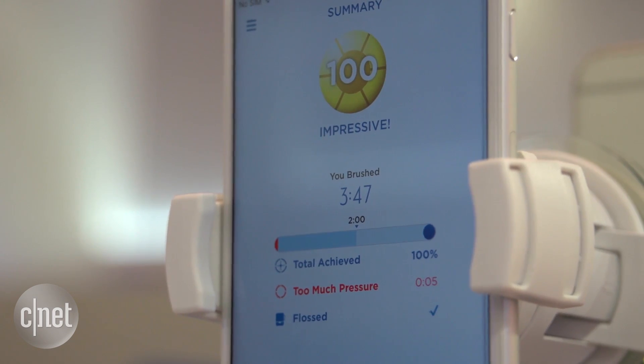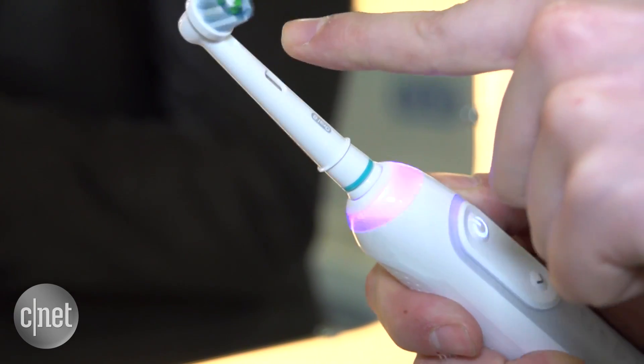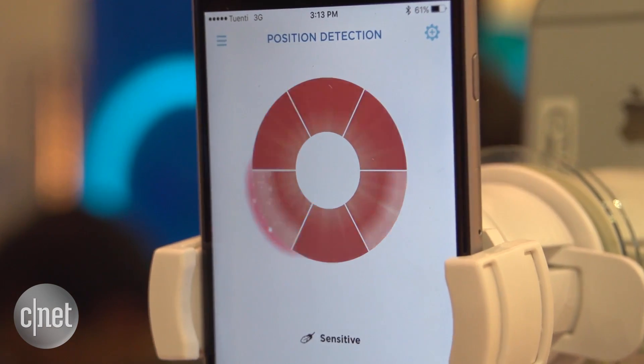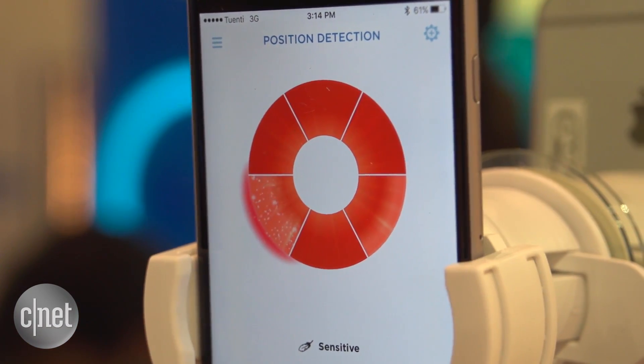It'll give you scores on how well you're brushing, and there's a pressure sensor to let you know when you're pushing a bit too hard on your gums — all of which should help teach you how to get the earliest of early whites.